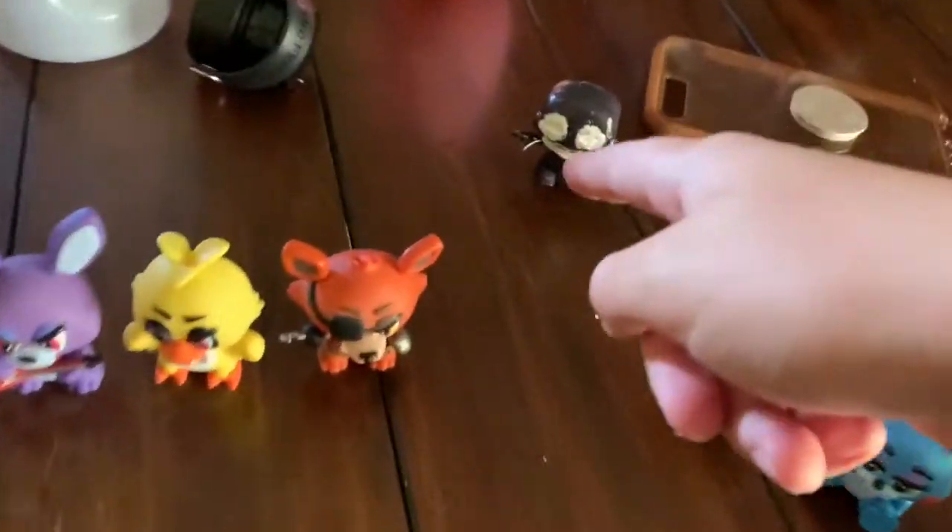All my series one mystery minis have been assembled. I don't think mystery minis needs this big of a box. Neither do I — it's probably the only size they have.